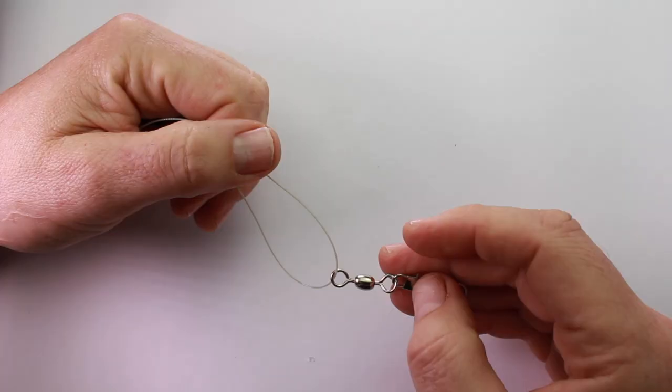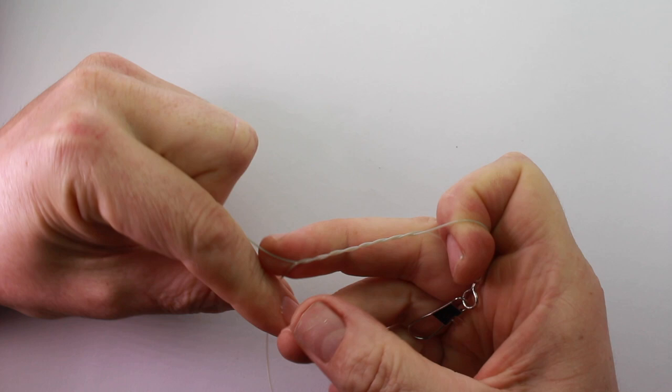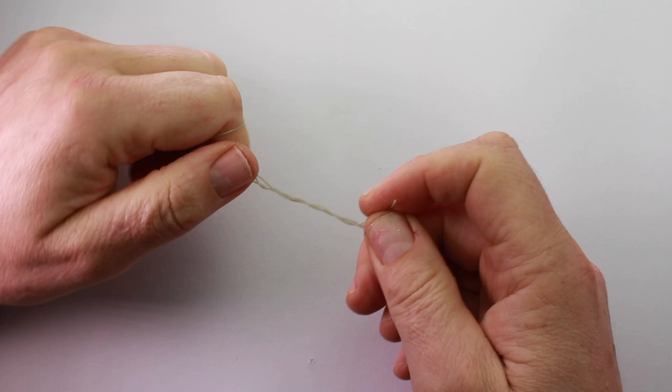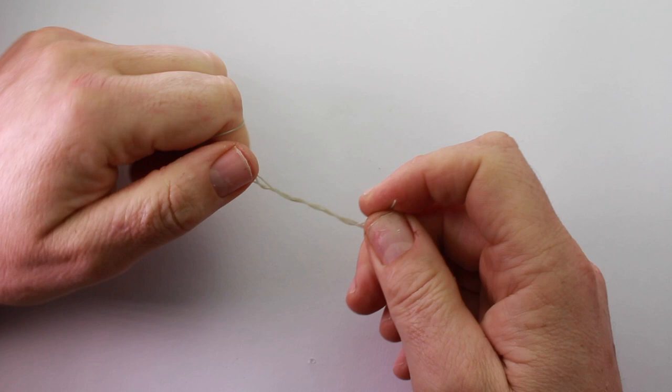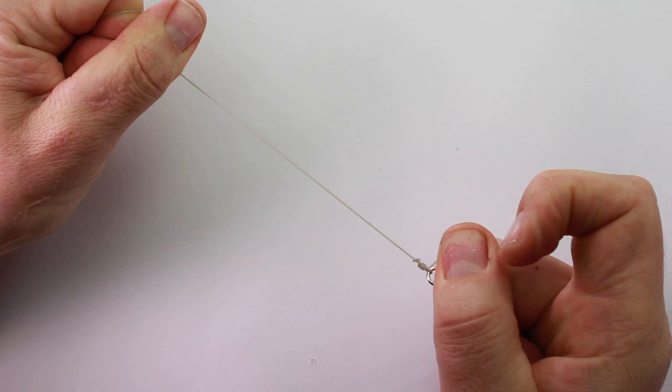We're using a swivel with this one — it does stop it all twisting up, particularly because we're going to use a bait clip. The knot we use is a blood knot: one, two, three, four, five turns around, that's all I use. Thread it through the hole, moisten it, then pull it tight, nicking that tail end through with your thumb and forefinger and pulling it quite tight. That takes quite a bit of pressure — then clip the tail end off.